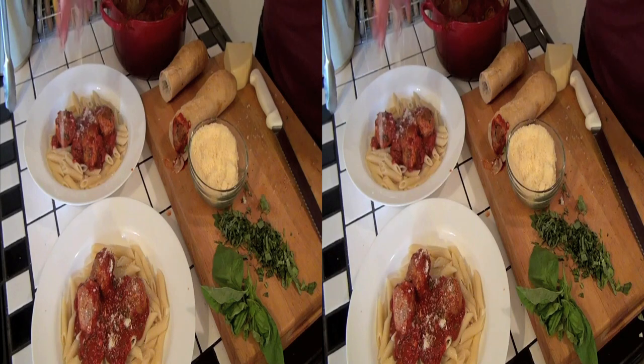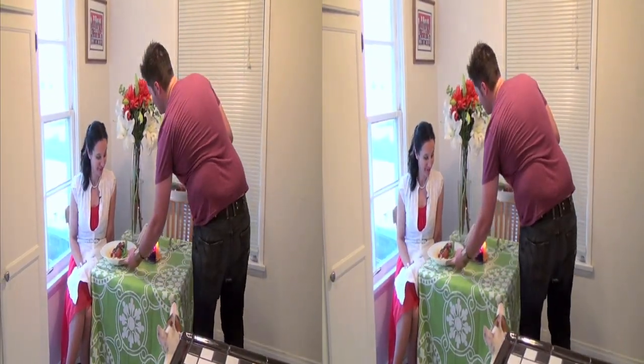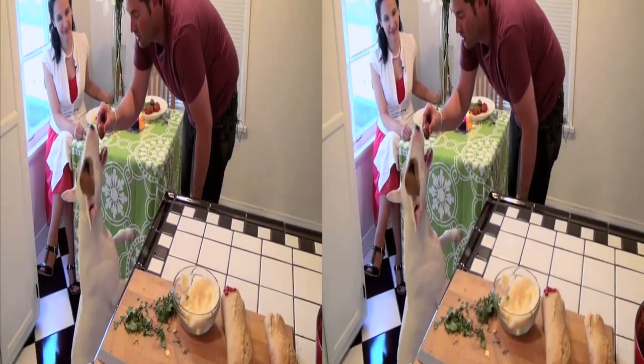We're gonna add a little bit of the Parmesan cheese, fresh basil, and we're done. Some for you, some for me, and a little bit for my pup, Chutzpah. Get it, good boy.